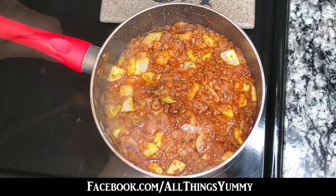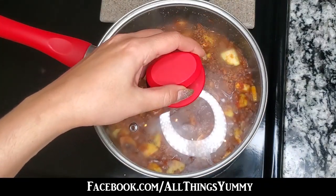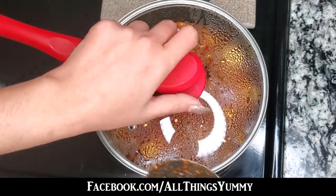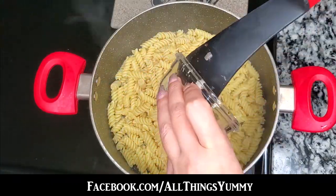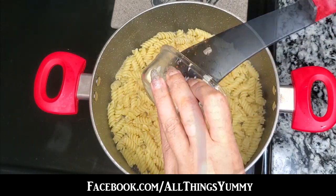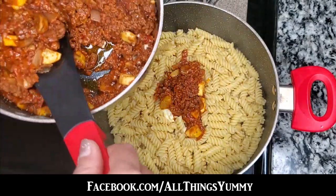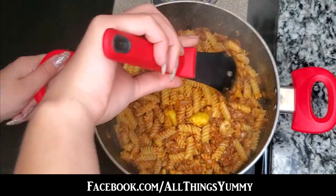Make sure everything is evenly mixed before simmering your sauce on medium heat for 10 minutes. Cook your 16-ounce rotini pasta per its packaging instructions, then add your one tablespoon of butter to your drained pasta. Add half of your sauce, slightly stir, then add the rest of your sauce.